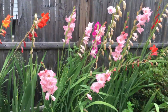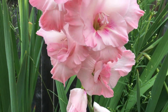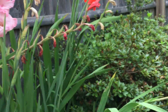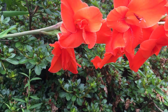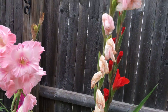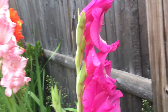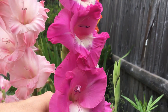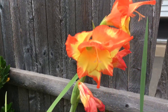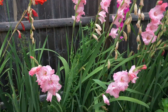A garden tour cannot be complete without a look at Veronica's gladiolas. We've got a lot of nice colors — the pink ones were not blooming at all before we left for Maryland, and they are looking beautiful. I love this dark red, dark salmon color. We have this really fuchsia-looking one, and I love these bi-color ones — had a bunch of those before we left. Thanks for joining me on the tour.